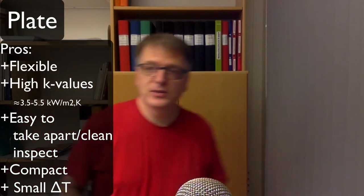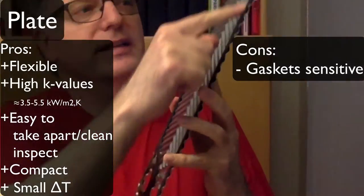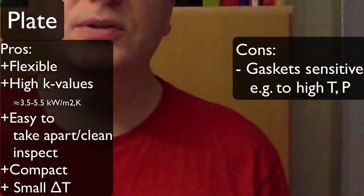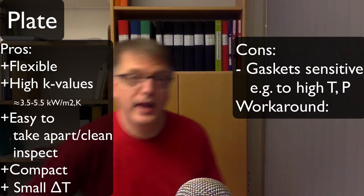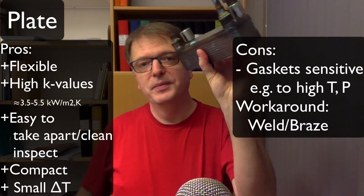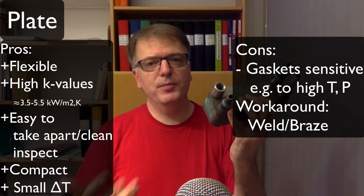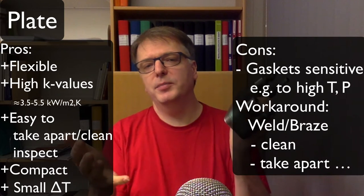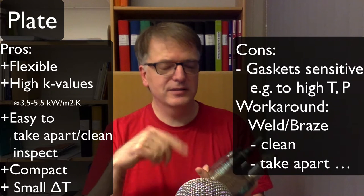Not everything is good though. One problem is that these gaskets are typically sensitive to high temperature and high pressure. There is a workaround: you can weld or braze the plates together. But if you do that you lose some of the pros, because you can't take it apart anymore and it's more difficult to clean — so things tend to get stuck in there.